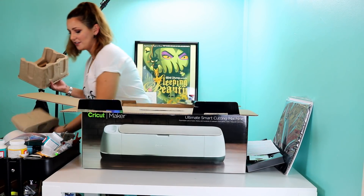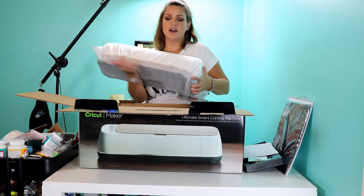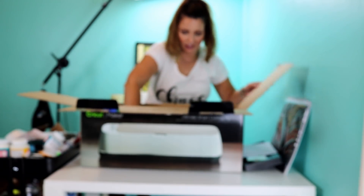Go ahead and pull these out — that's how it's folding the machine in there. Oh, she's beautiful. We'll set her right here for just a second so we can go through the rest of the stuff that's in the box, and then I can get the box out of the way and unwrap her.